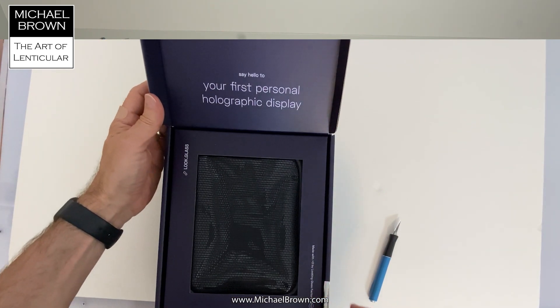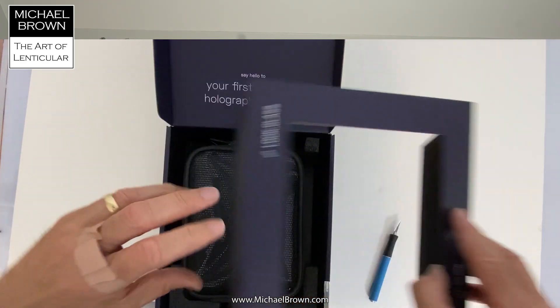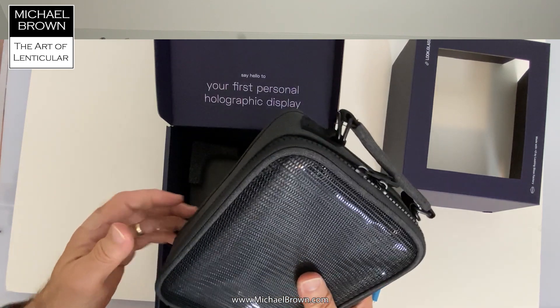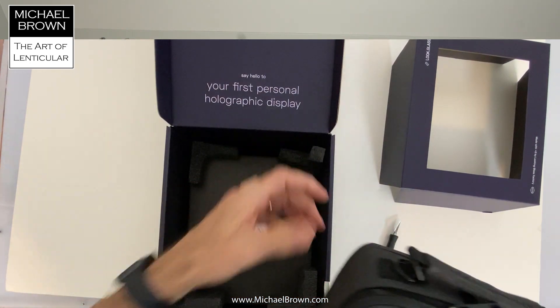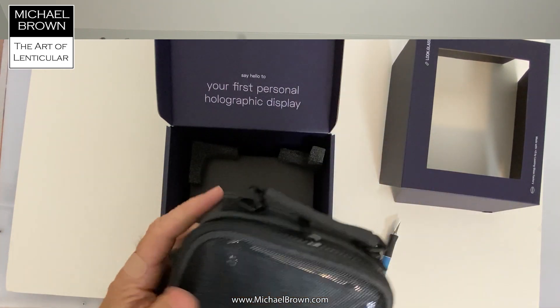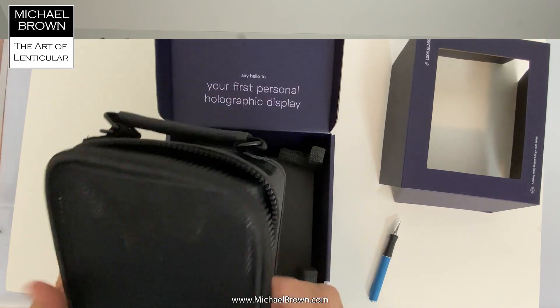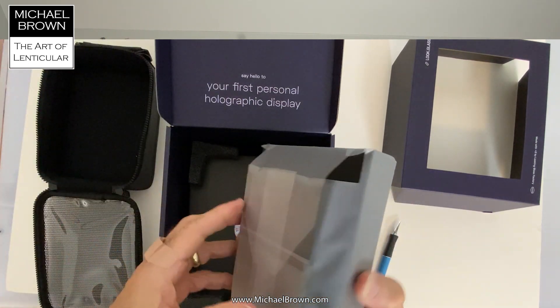"Your first personal holographic display." Yes, I think that's true. When I ordered it, I ordered it with the carrying case, which is pretty nice.